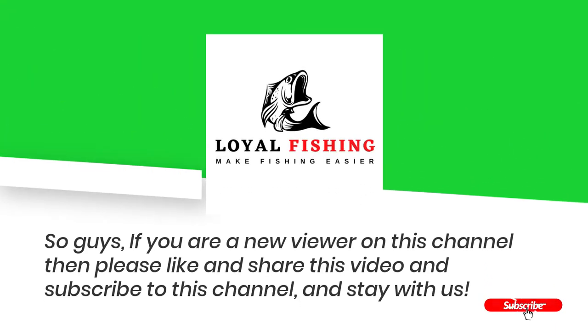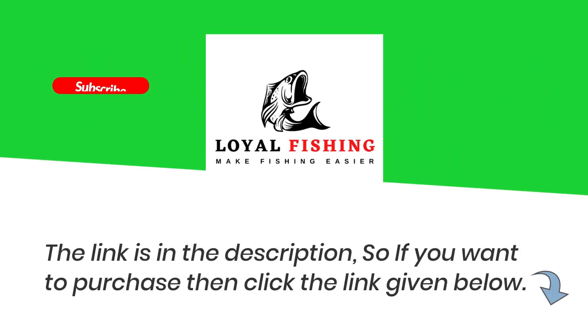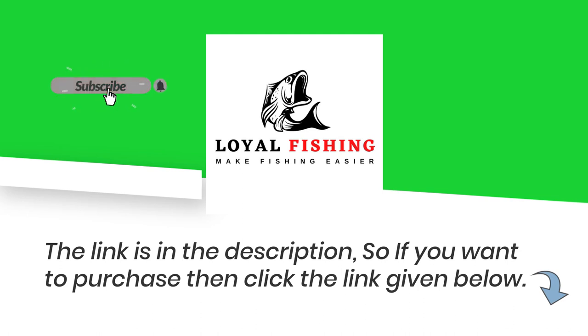If you are a new viewer on this channel, please like and share this video and subscribe to this channel. The link is in the description, so if you want to purchase, click the link given below.